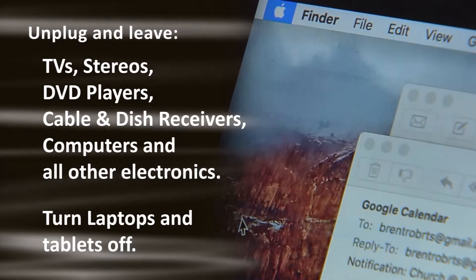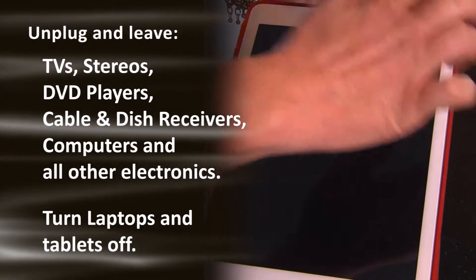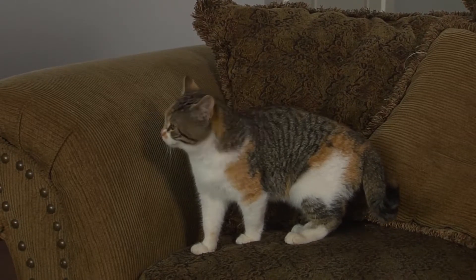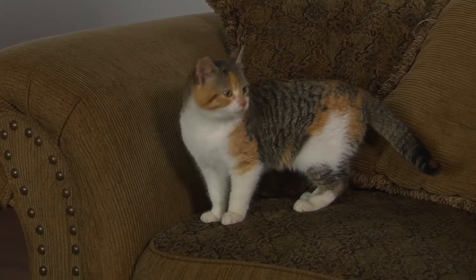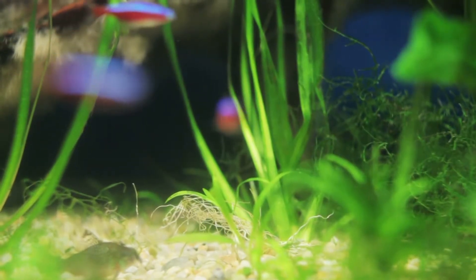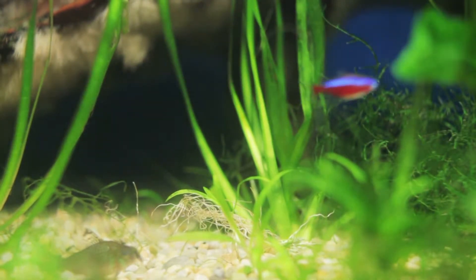Turn laptops and tablets off. Remove all animals — dogs, cats, birds, hamsters, mice, reptiles, and even fish cannot be present during treatment. If you have an aquarium, drain it.